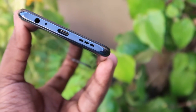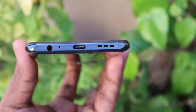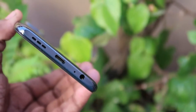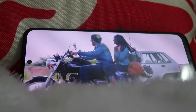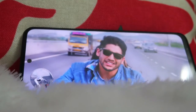On the physical overview of the top and bottom, the top side has a speaker grille, an infrared sensor, and a noise cancellation secondary microphone. The bottom side has a 3.5mm audio jack, primary microphone, USB Type-C port, and a speaker grille. So there are dual speakers on top and bottom, supporting stereo speaker effects. This means you can clearly hear audio when watching movies or YouTube videos with left-right stereo separation.